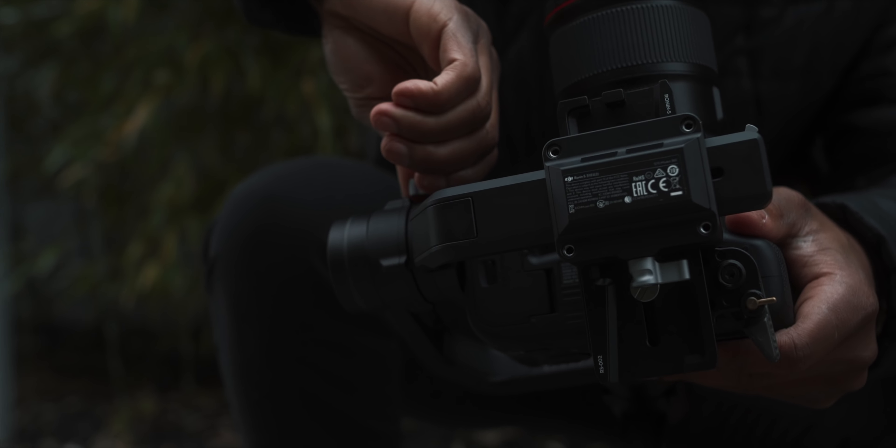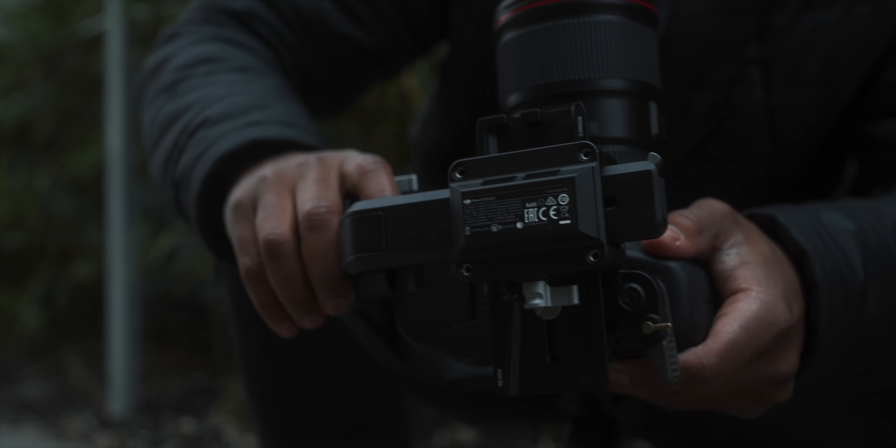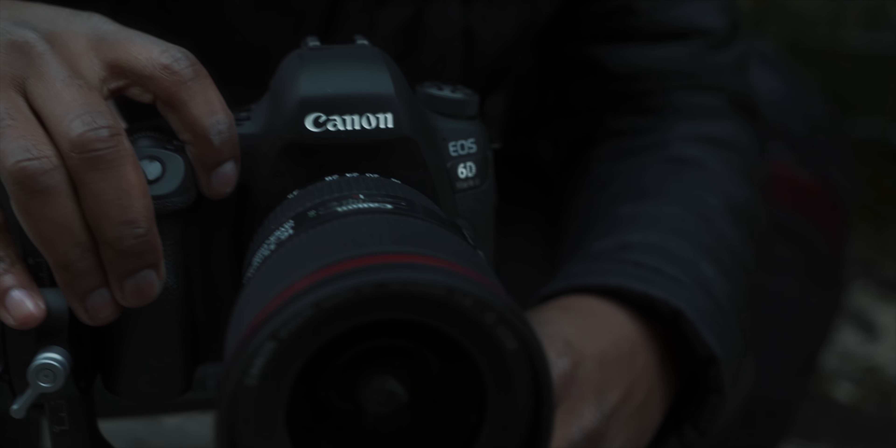First and foremost I have to let you guys know what I do, because that in itself could completely alter your perspective on the DJI Ronin-S after looking at this review. I create content for YouTube. I would use the DJI Ronin-S to add smooth shots into my vlogs and the types of videos I'm creating for YouTube. But aside from that I primarily create music videos, so take that for what it's worth.